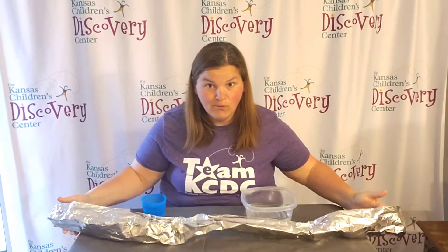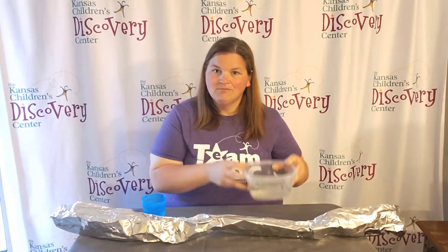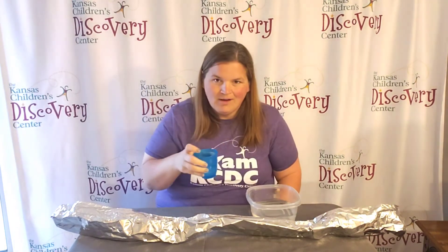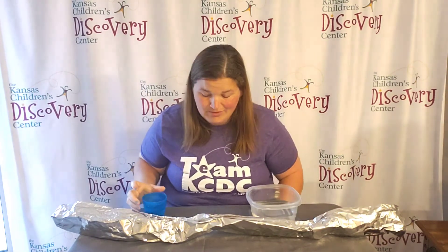Welcome to Discovery at Home. Today we're going to create a foil river. It's going to take some engineering, but all you need is a long piece of foil, a bucket of water, and then a cup to move the water from the bucket to the starting point.